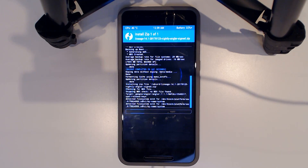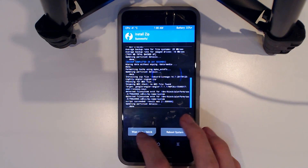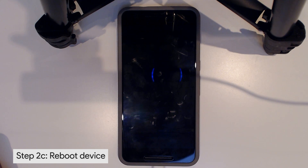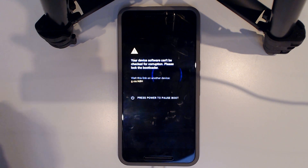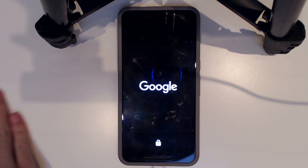We're going to wait for this to patch the system and then reboot without flashing Google Apps just yet. I'll fast-forward until it finishes flashing. We're finished and it looks good. We're going to wipe the cache and Dalvik and then reboot the system. Once it starts up, we'll go back into recovery to flash the Google Apps we need.